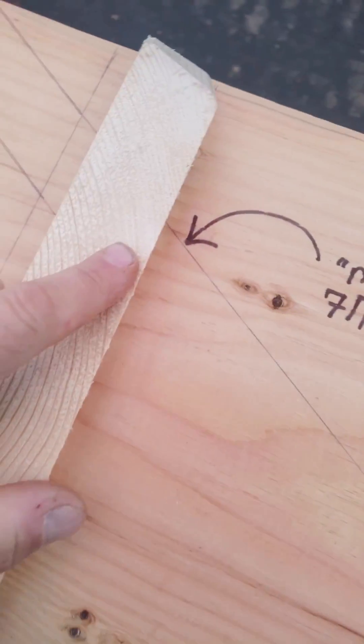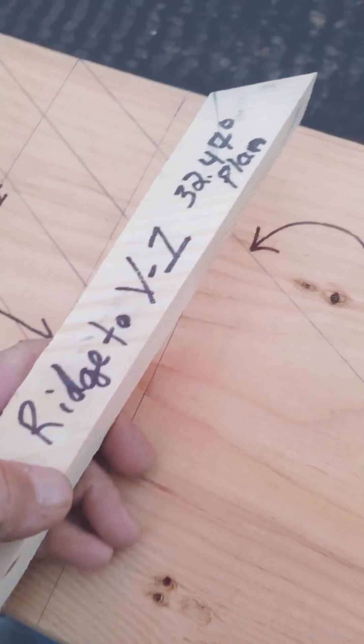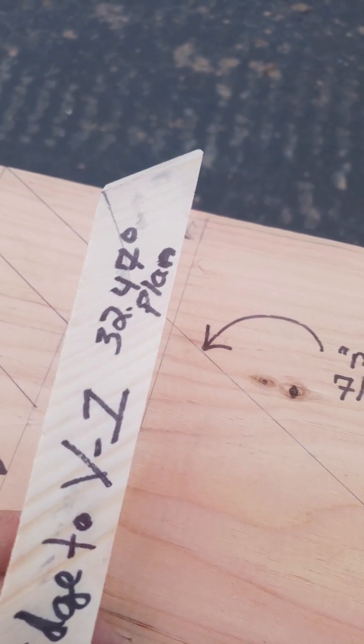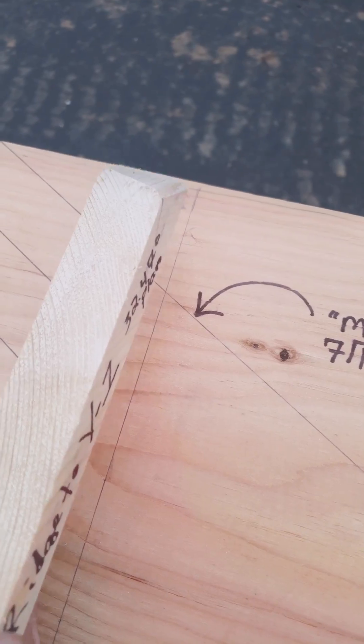You can get these numbers mathematically. I do it two different ways, which I'm going to make another video to show you. But you can pull this right off a plan view drawing.